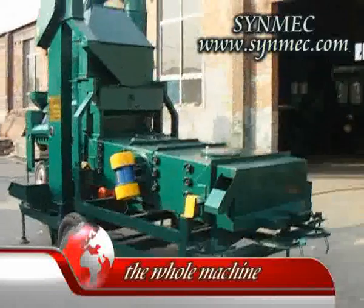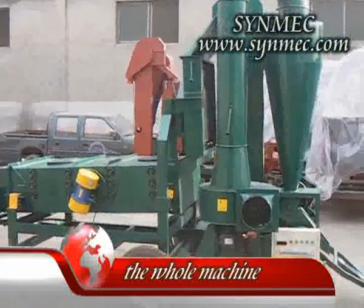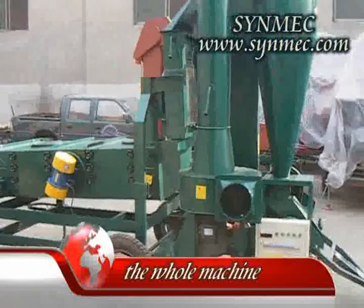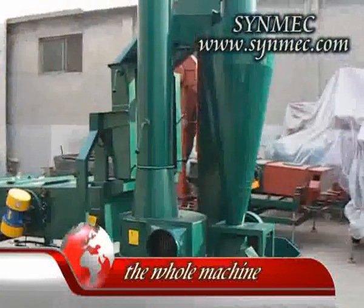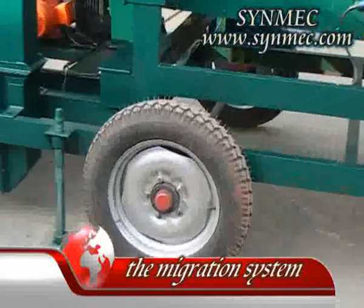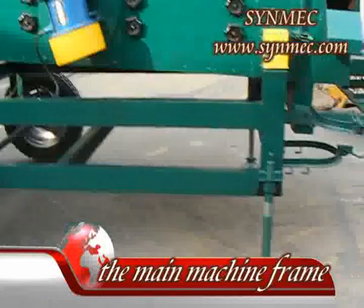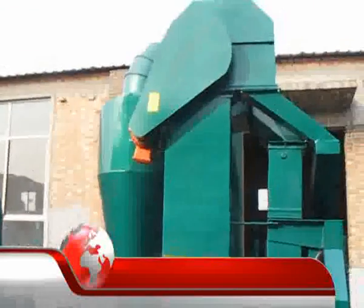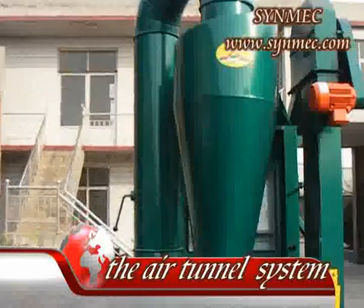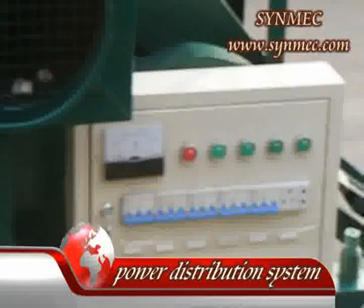In this video, I will introduce you to the Migration Tab Window Save Cleaner and what you should keep in mind when you use this machine. This machine is relatively simple. It mainly consists of the Migration System, the Main Machine Frame, the Elevator, the Air Tunnel System, and the Power Dispulsion System.